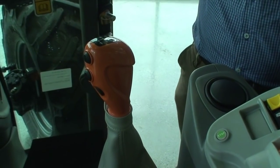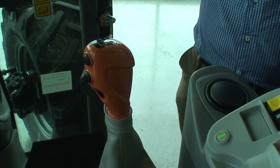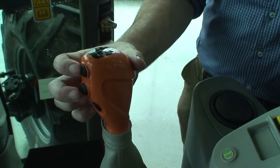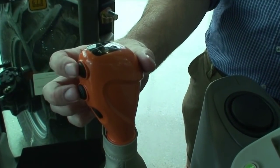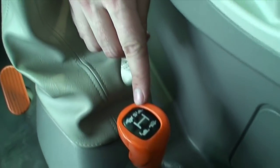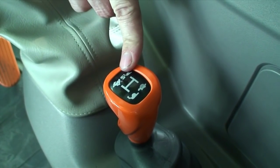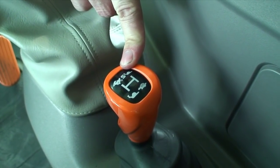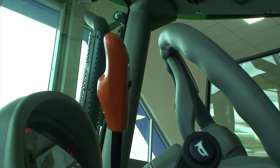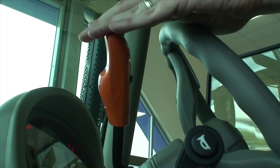The transmission fitted to the 5105.4 G tractor is a 40 by 40 transmission. To achieve those gears we have five movements of the gear stick with a declutch button, a high-low on-the-go powershift giving two speeds, and below the gear stick a range lever giving four ranges: creep, low, medium and high. This gives us speeds from 380 metres per hour right up to 40 kilometres per hour. In conjunction with our transmission it is equipped with a wet clutch power shuttle, operated by the orange lever on the left-hand side of the steering wheel, which is easy to flick forward, neutral and reverse.